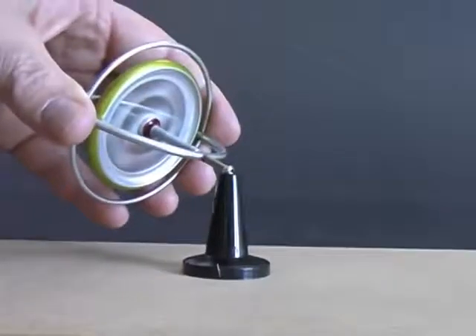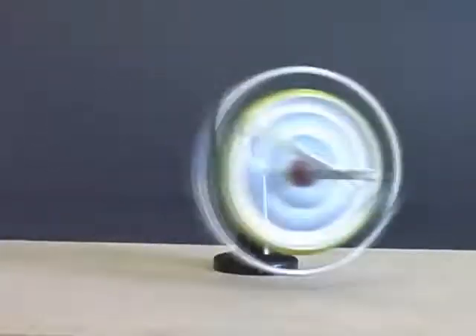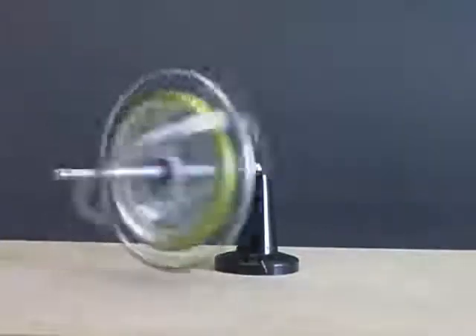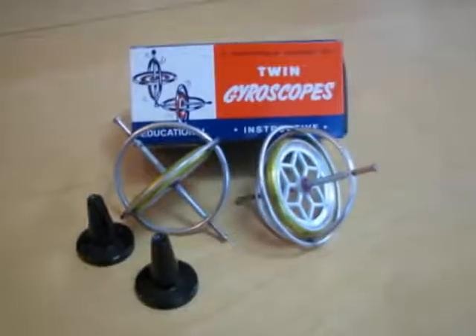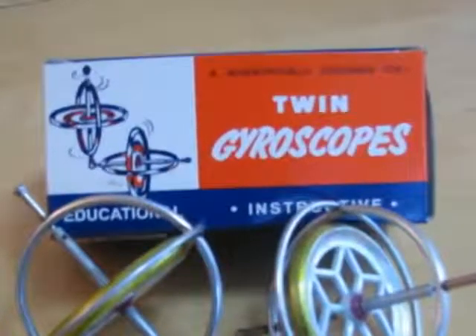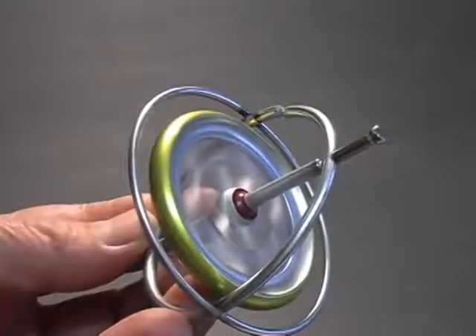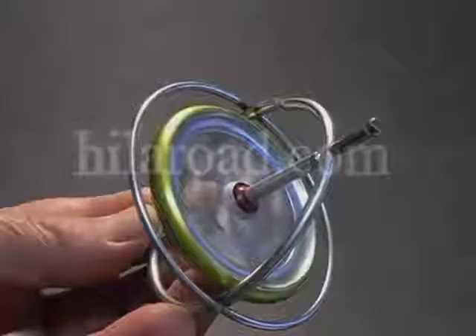If you are interested in experimenting with a gyroscope, they are available from online science and hobby retailers. The gyroscopes I am using are manufactured by Tedco Manufacturing in Hagerstown, Indiana. They are identical to toy gyroscopes first manufactured over 90 years ago. More science and technology related videos can be found at our website, hyloroad.com. Follow the project's link.